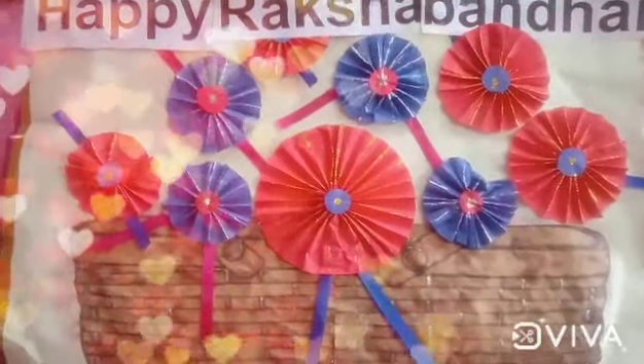Material needed for it: one pencil, scissors, beads. You can take mama's bindi also. And different colored wool.